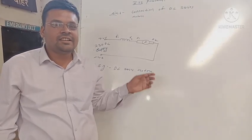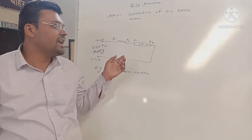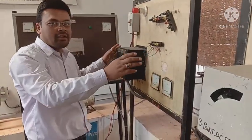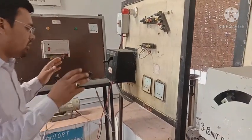We have a practical idea. Today we have a practical connection of the DC series motor. We have to work on this panel for the DC series motor. We have a connection about this topic.